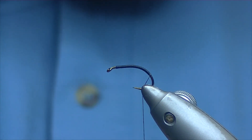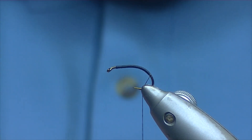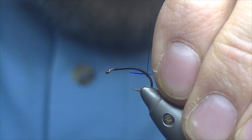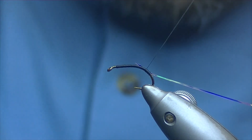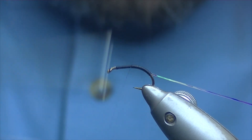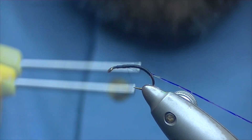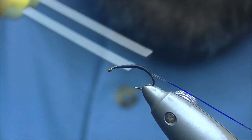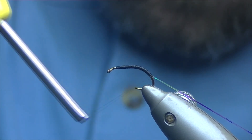For the rib we're going to be using some Opal Mirage Tinsel, small. Pull off a few inches of that, catch it in, and cover up all the tag end, bring your thread round, take that up and back down again. Nice tight turns, keeping your body reasonably smooth, and just slightly further down than where you tied your rib in.